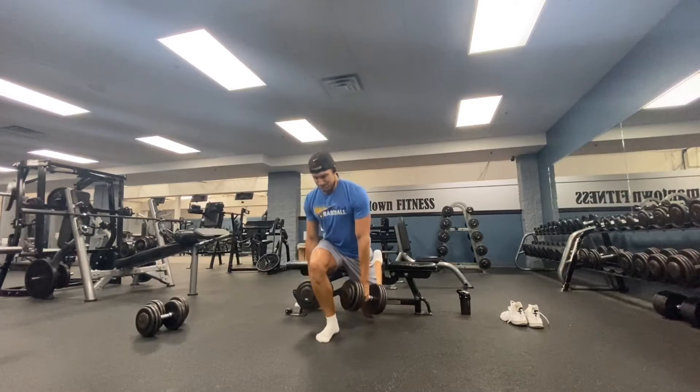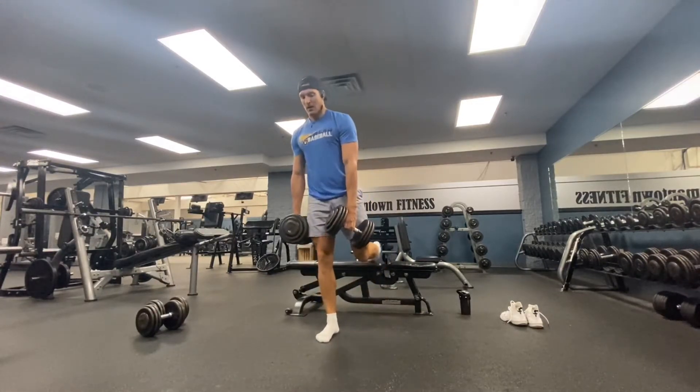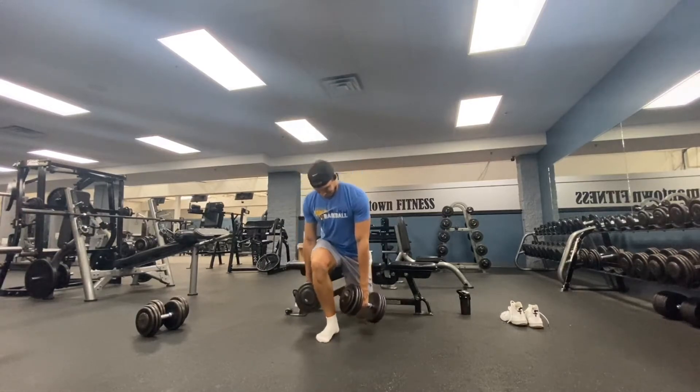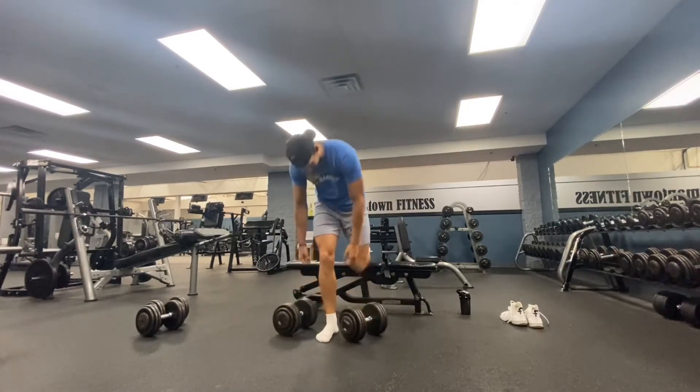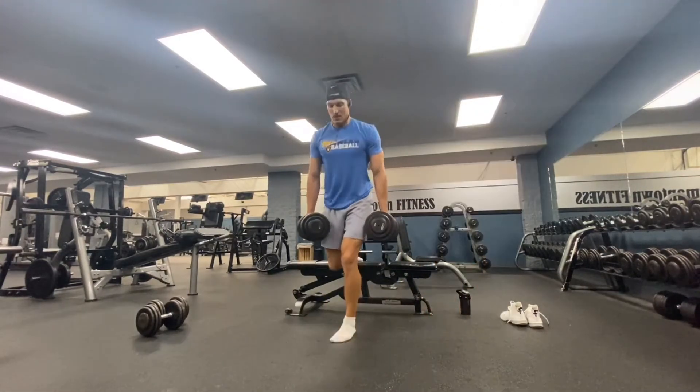The biggest thing here, besides the heavy loading we're using, is pushing for depth. Really try to get that back knee as close to the ground as you can. The further that we stretch muscles, the more growth that we are going to create.